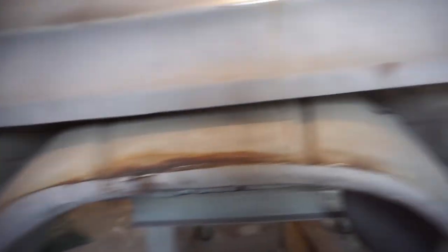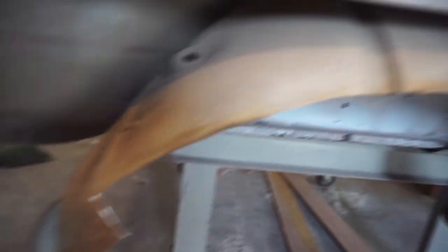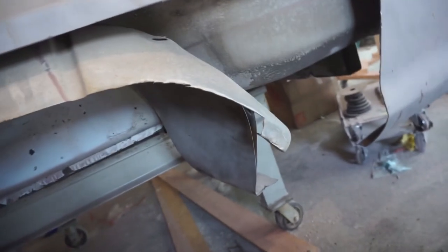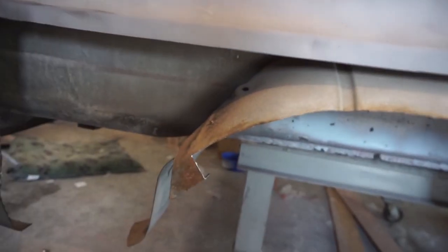I got to get some of these cuts cleaned up and then we'll test fit this panel. Like I was saying, I generally leave little tabs and cut out that radius in there so all that garbage can drop down. I was able to wedge those spot welds off with a screwdriver instead of having to cut them with a spot weld cutter, so that made things go a lot faster. Now I can test the panel.